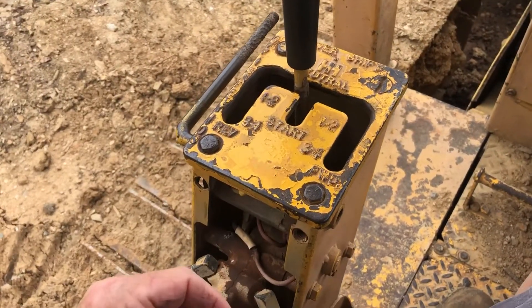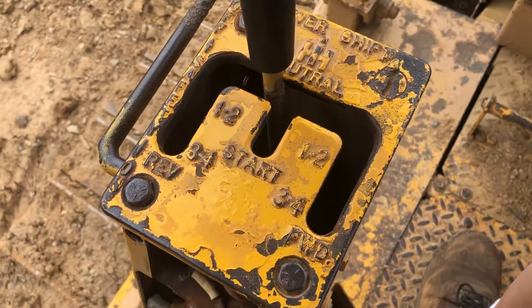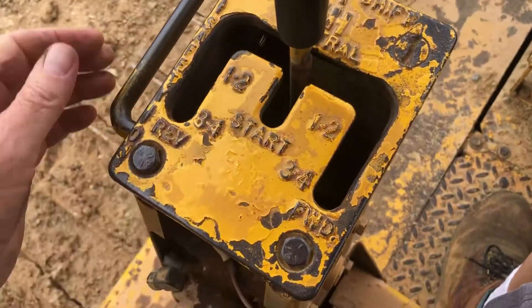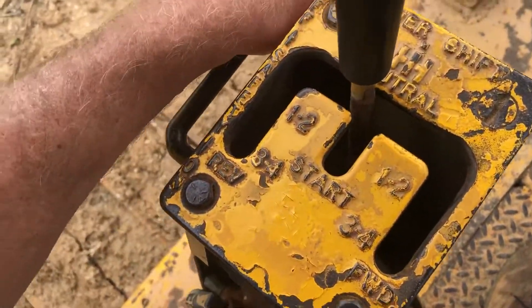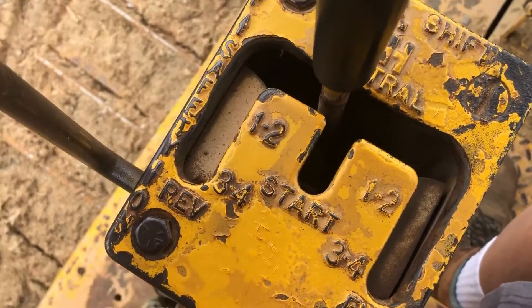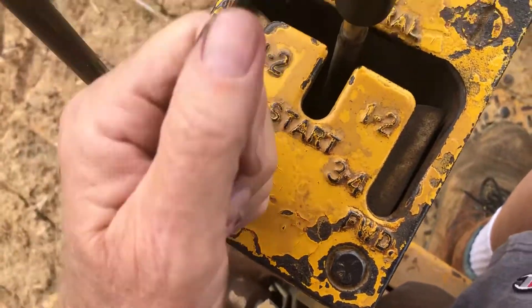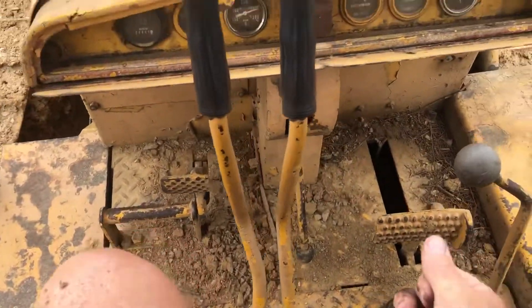Anyway, here's how you start it. You see that where it says 'start' — pretty self-explanatory. That's the power shift mechanism. You swing that up and then the starting switch comes into place right here. You pull that back and hopefully it cranks the starter.